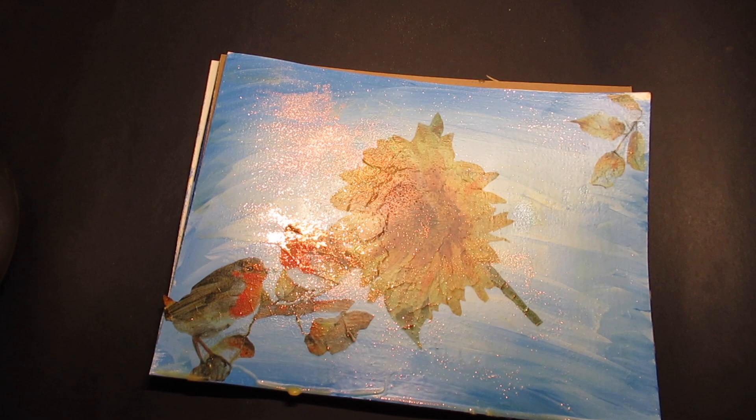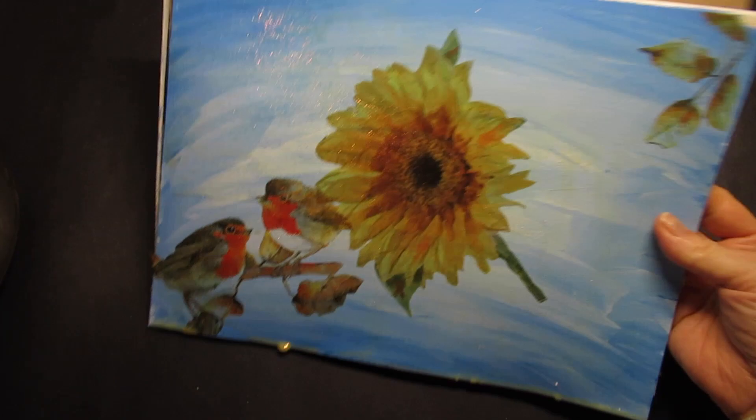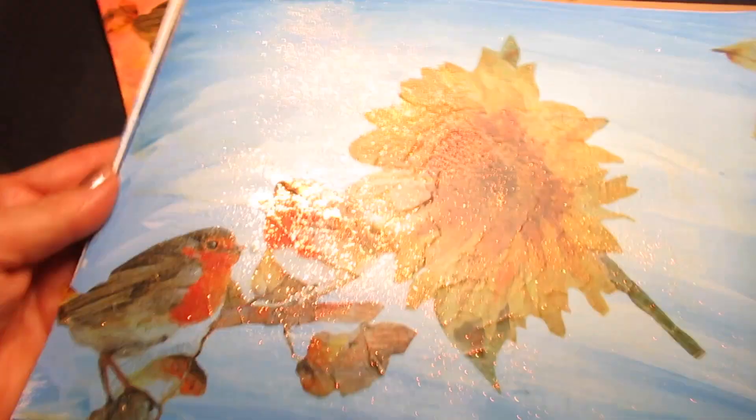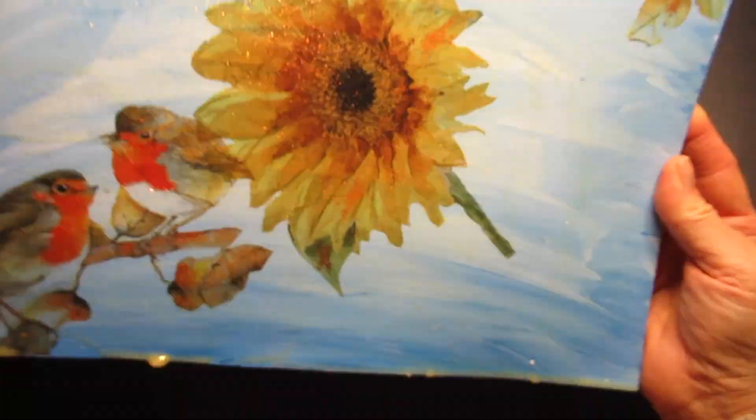Just in case you felt more comfortable practicing first, I'll put a link below so you can get a pad. I have different colors in here — this one is done with the fall colors, but I did want to show how it looked with a slightly different background. I used a lot less glitter in this one. There's still glitter in there though. Same napkins, just different background colors, but that same process.